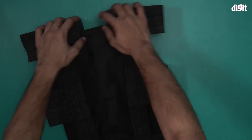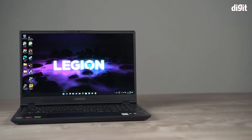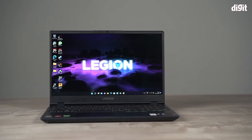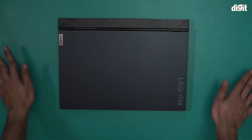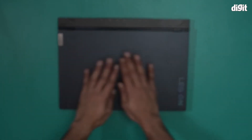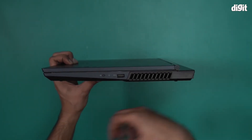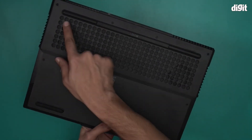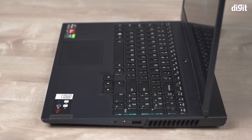Now let's take a look at the laptop itself. This is what the Lenovo Legion 5 15.6-inch gaming laptop looks like — this is the Phantom Blue variant. It comes with a fingerprint smudge-free design. This is a pretty thick gaming laptop with a metallic chassis. It has a unique vent design underneath: two at the back and one on each side.